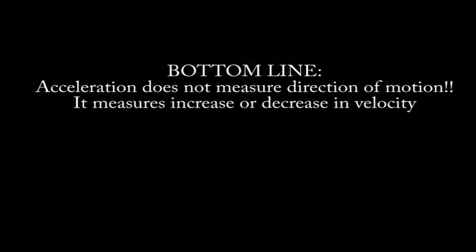The bottom line is that the accelerometer doesn't know whether we're moving forward or backward. It can only tell whether the velocity is becoming more positive or more negative.